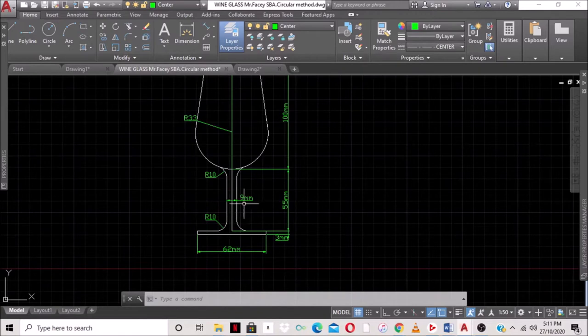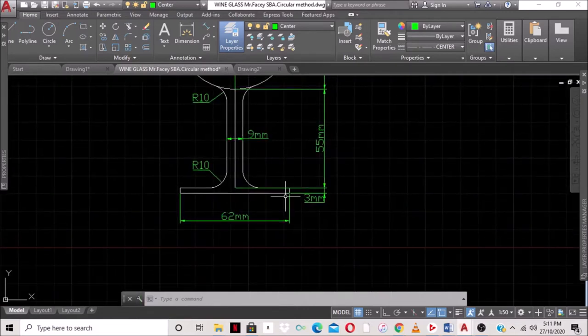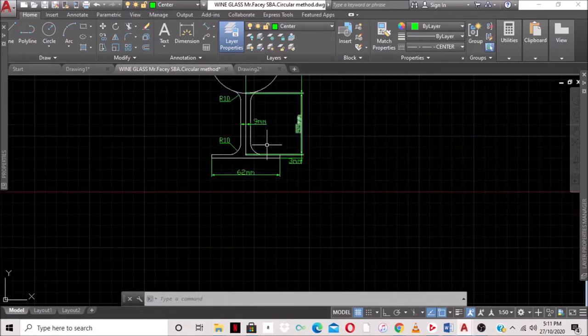The stem is 9 millimeters, so you're going to go 4.5 from the center line on each side. Also, from where the 55 ends, we're going to go down 3 millimeters and join here to here at a distance of 62 millimeters.